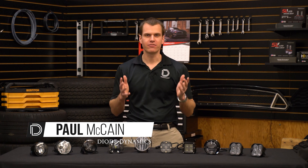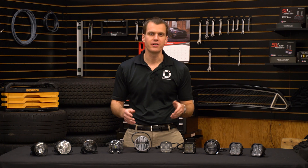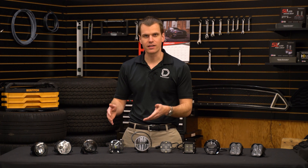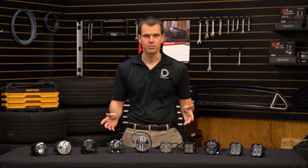Hi, Paul with Diode Dynamics. Today we're going to be comparing LED fog lights. We released our SS3 LED pod a few months ago and since then we've received a lot of requests for comparisons against other market options and against the factory halogen and LED options. So today we're going to show you some test data, do some measurements, and really see how all of these stack up.